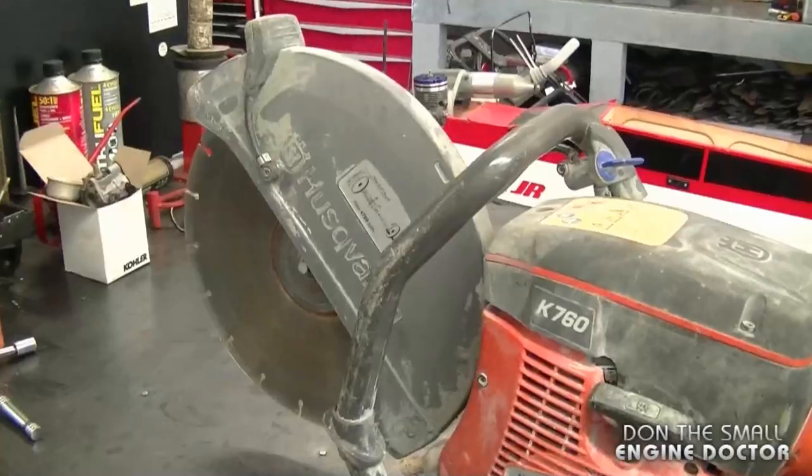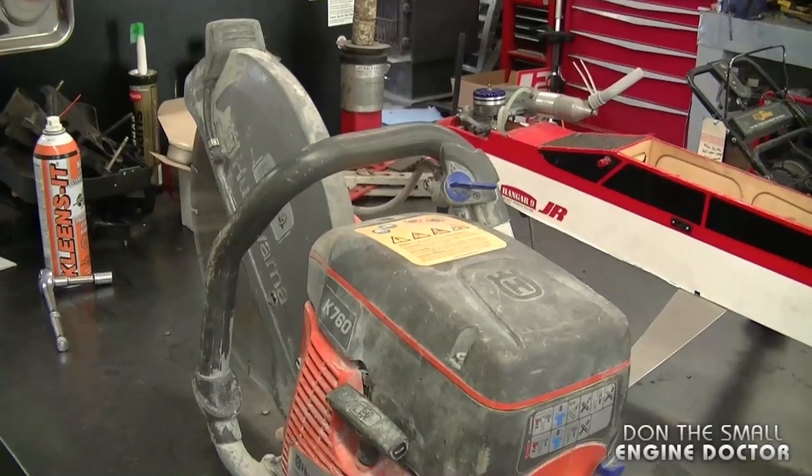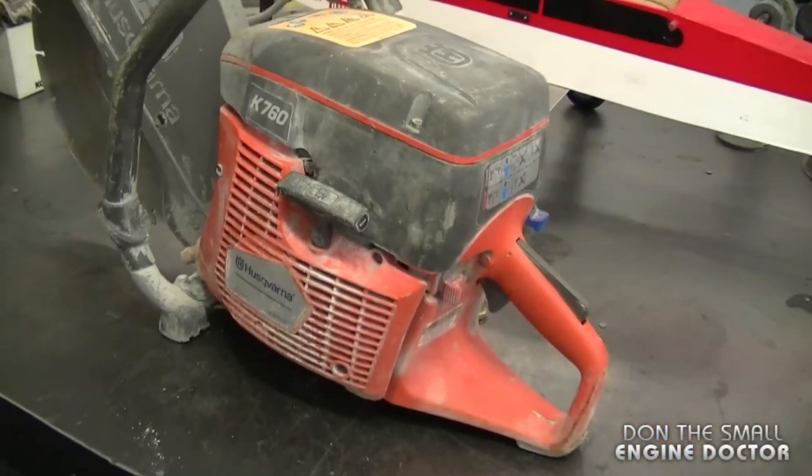Hi guys, today I'll be showing you why a concrete saw will not start. What I've got here is a Husqvarna K760 chop saw, and this thing won't even sputter or do anything to want to start.